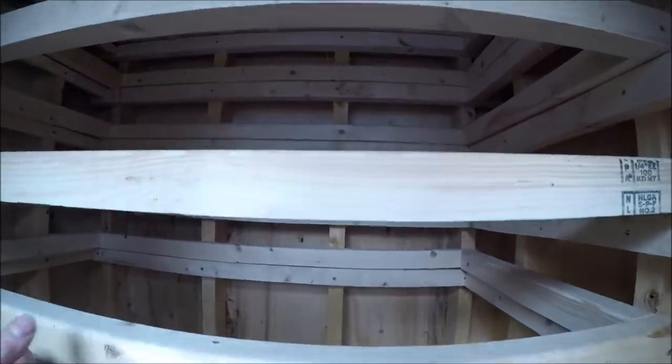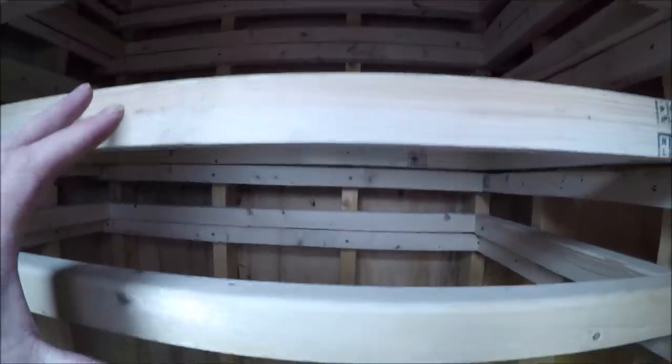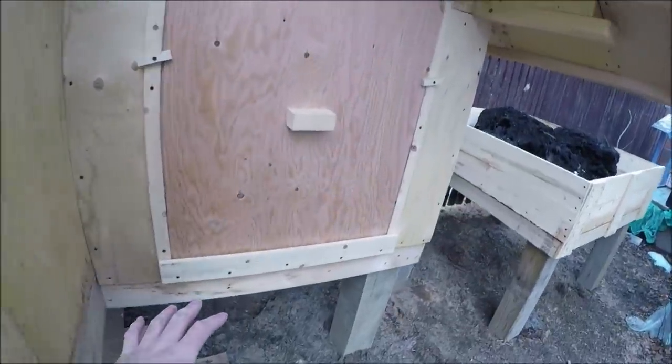I've got six racks so it'll hold a lot of fish, so if you want to do a big batch of cold smoke it'll be done here. And if you want to do a small amount, I'll do it over here with the electric smoker.